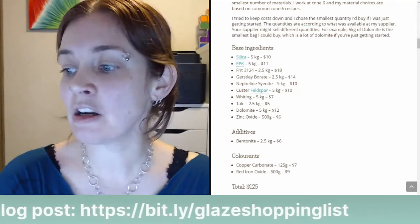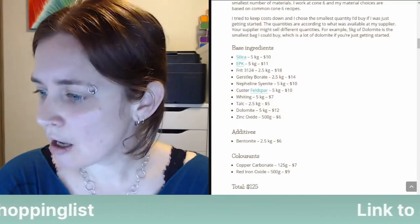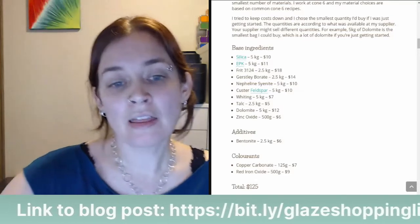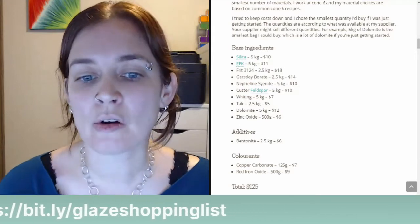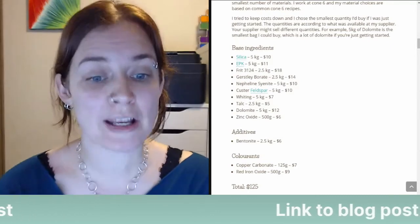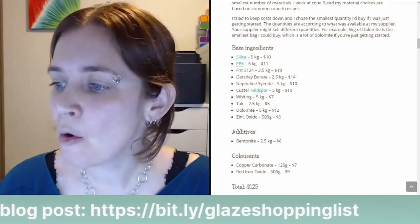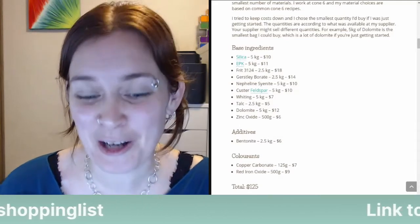Someone in Europe notes: anyone in Europe would substitute with cheaper local materials — ulexite or portobor instead of Gerstley borate. Yes, I mentioned earlier that these materials are readily available to me in Canada. If you live somewhere else in the world, please post your questions about substitutions in the Facebook group, and I'm sure someone else can help, because I'm not really sure what's available in other countries.